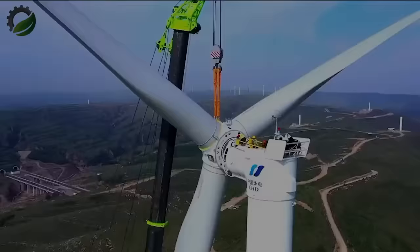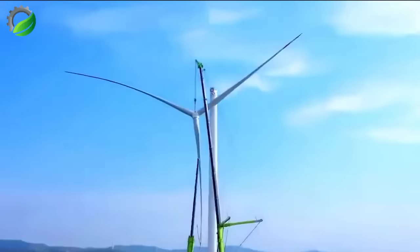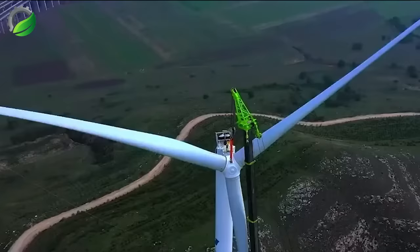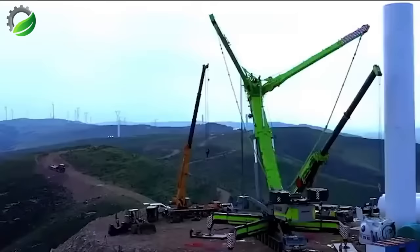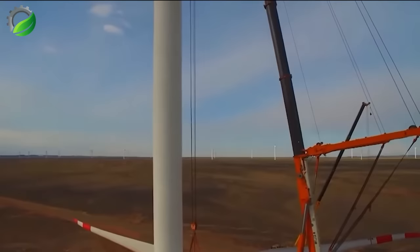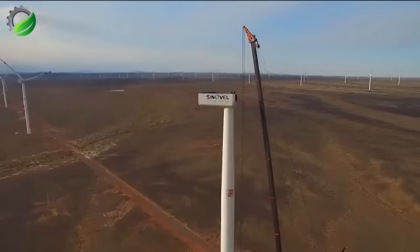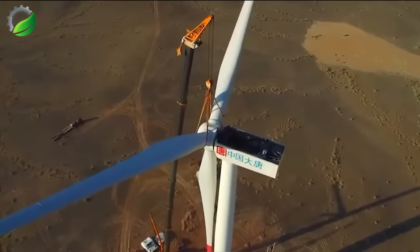The Zoom Lion Z80-2000, with a robust 200-ton rated capacity and powered by a Zoom Lion 1.2 L460 engine generating 984 horsepower, excels at lifting heavy loads to a remarkable 100-meter maximum height. Its fully rotatable jib enhances lifting versatility for tasks like erecting large structures and placing materials on tall buildings.